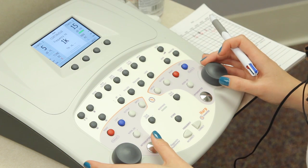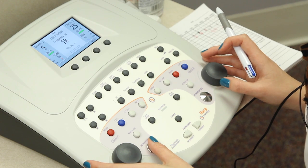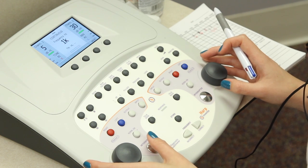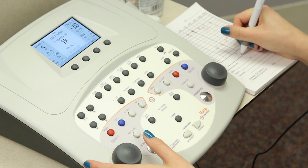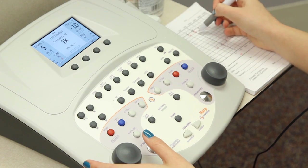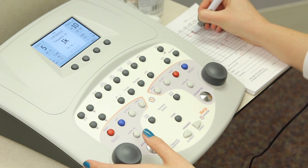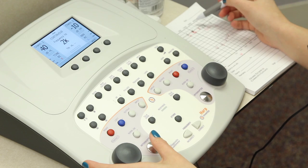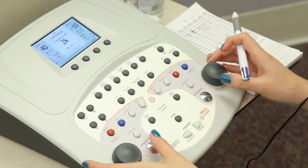So he hears that, so we're going to increase by 5 — and he responded. Now we're going to move on to 2,000. At 2,000, his left air conduction threshold is 5, so we're just going to add 10 and start the masking at 15 decibels.